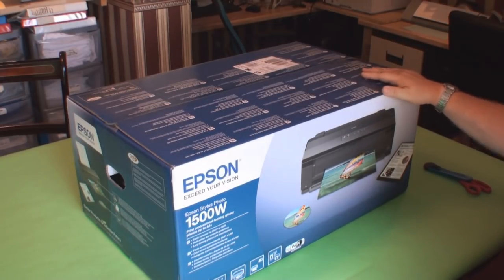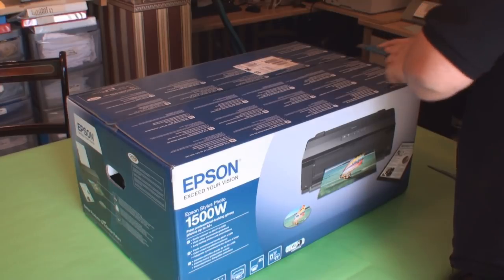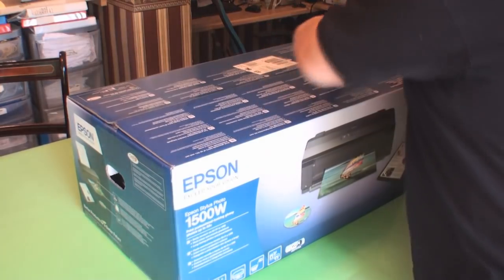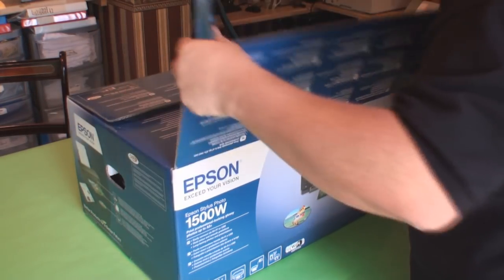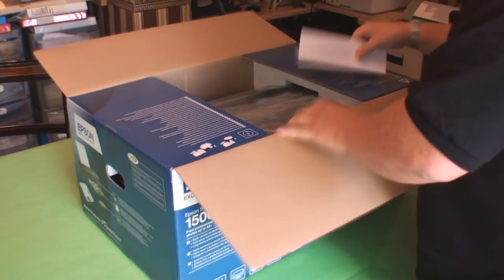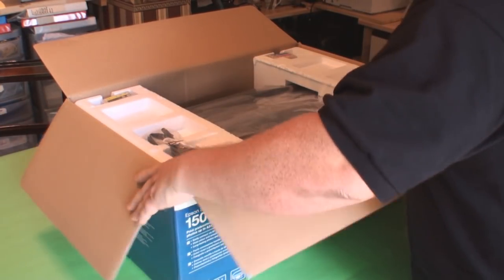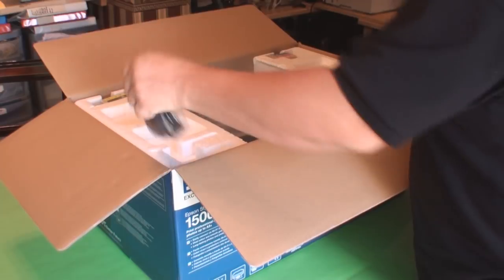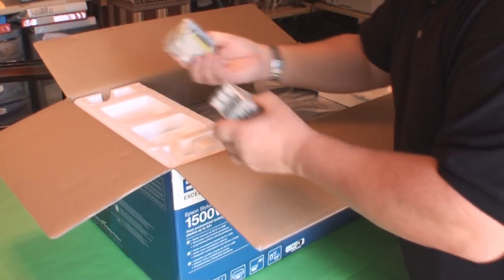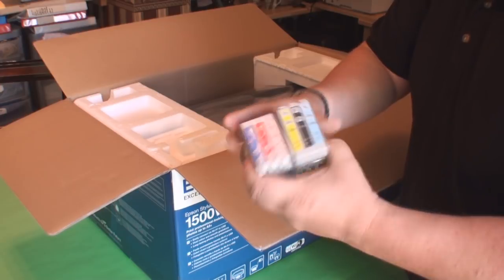Let's just unbox the unit first to see what we've got in there. Initially it comes taped at the top — just going to release that and cut down the middle. Straight away in the top I can see the power lead and the standard six cartridges for the carousel for the printing head.